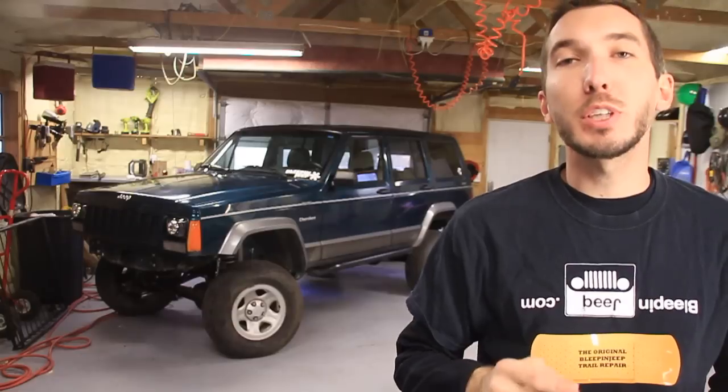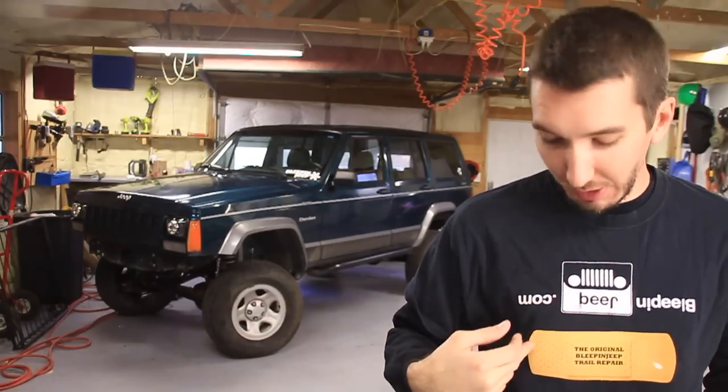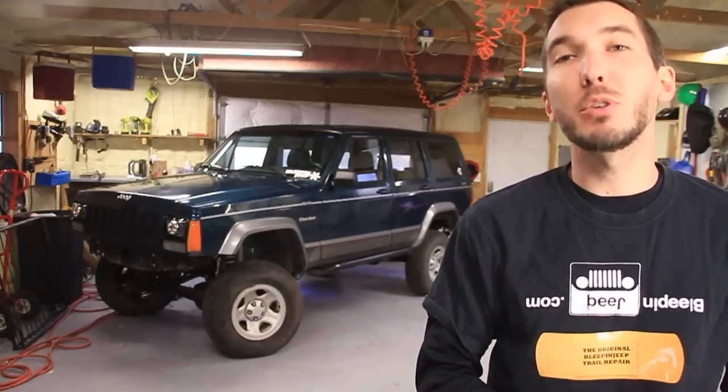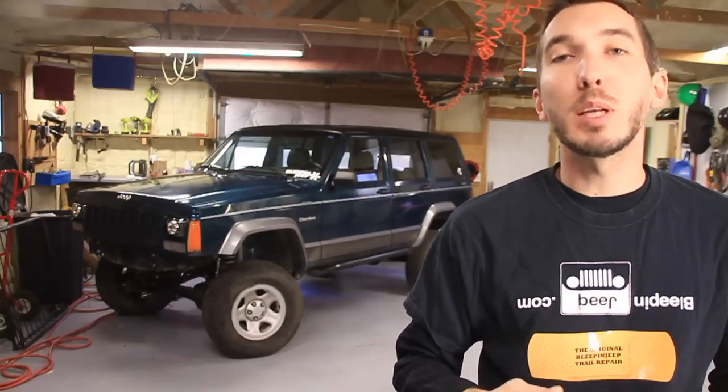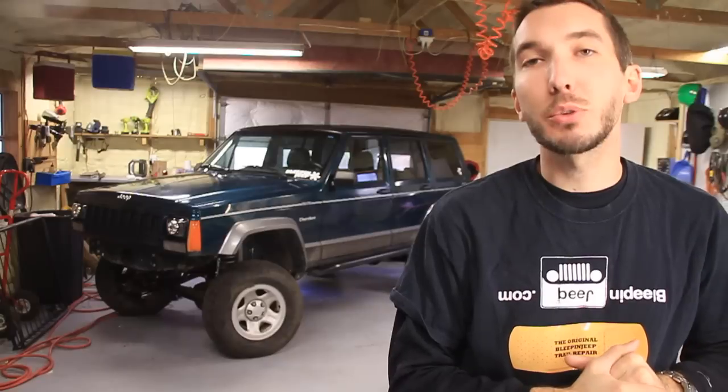Make sure to subscribe right here to the Bleepin' Jeep channel. Also check out the website, bleepinjeep.com. We've got t-shirts, stickers, and all kinds of great how-to videos for you as well. Also go over to Rough Country's YouTube channel at Rough Country TV. Subscribe over there, then let me know in the comments that you have subscribed. Rough Country is going to give away a free $50 gift certificate, a t-shirt, and some stickers once a week.